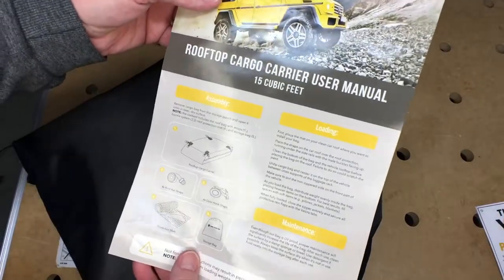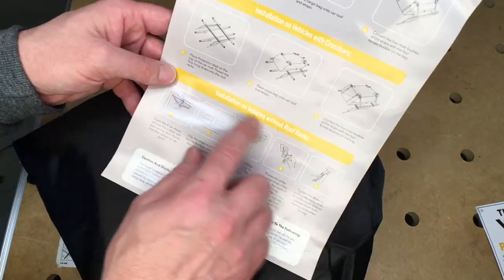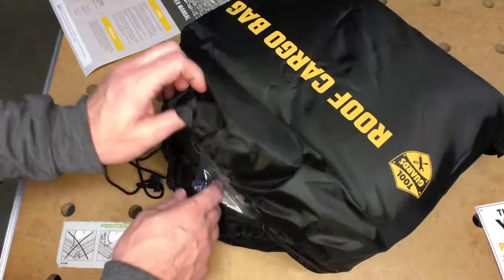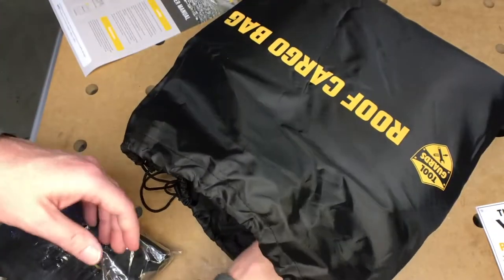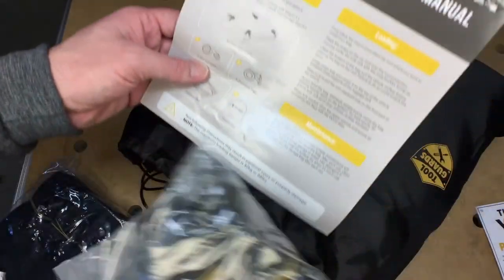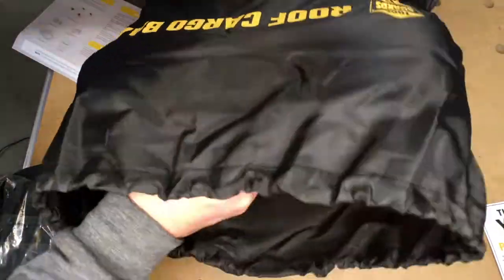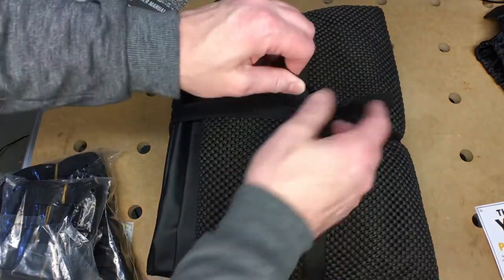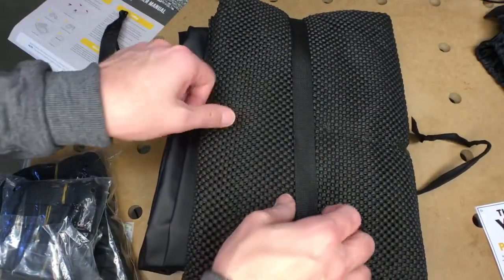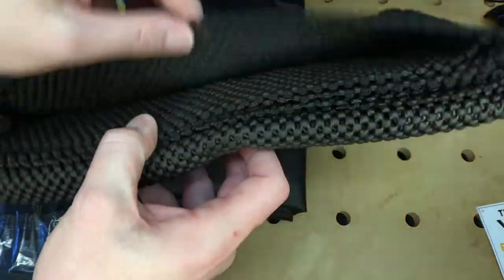So we have a thank you card with instructions — for installation on vehicles with side rails, with crossbars, or without a roof rack. It has a cinch bag, and these are the straps — more straps. These look like the door hook straps, and these are the roof rail straps. The carrier also comes with an anti-slip mat that you put on your car, similar to a cabinet liner so things don't slip.